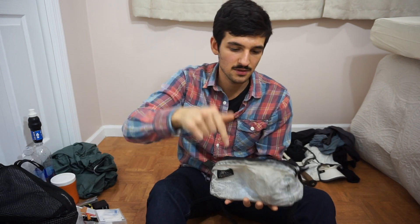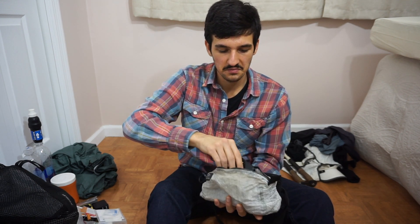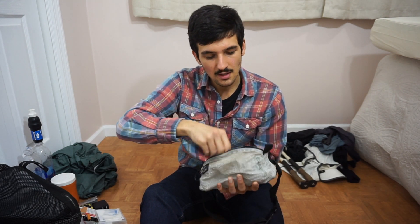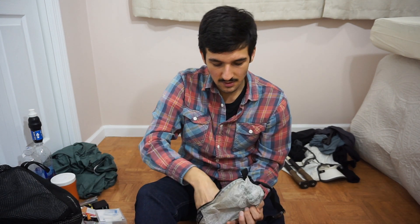That's everything in the pack. Now I'll go through my fanny pack real quick — it's the ThruPak UL BUM, about 2.5 liters, and it's DCF. I really like it. It holds my phone, which is an iPhone SE — super light at 4 ounces. Chapstick. My Swiss Army Knife Victorinox Classic, which has a knife, scissors, and little tweezers — that's all you need and it weighs less than an ounce. Earbuds for listening to music. A mini tripod for my camera, which is the Sony A5100 — a great thru-hiking camera if you want really good quality pictures and video.